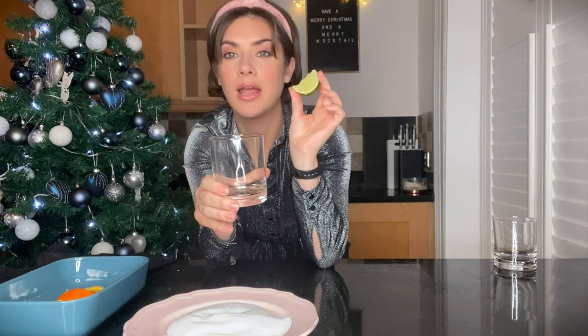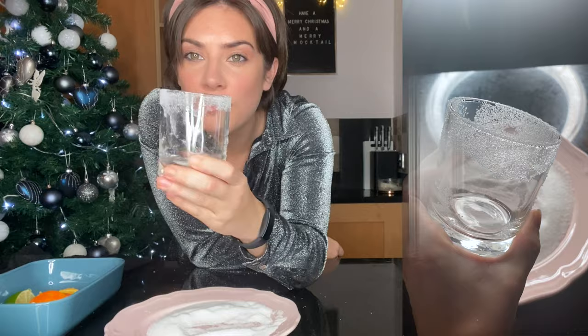So I've got a glass, and I'm going to get one of my lime quarters and just rub the lime around the top rim of the glass. Then I'm going to roll it around in the sugar — just the top where we've rubbed the lime — around the sugar. And voila!